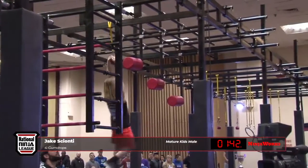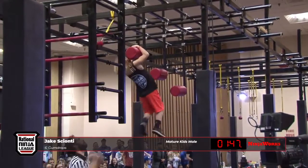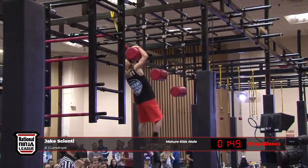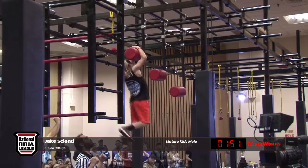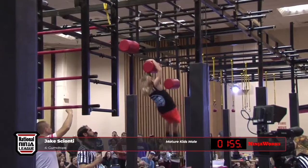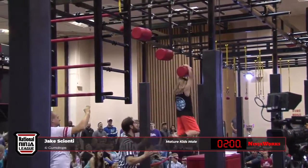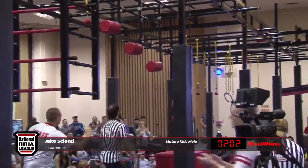The gumdrop was giving the younger kids some big problems, but I think he can do it. Only Isaiah was able to grasp this first one. Excellent work — Jake grabs it, though. We know this is possible. I'm going to reiterate it: this kid is jacked. Do you see his lats? That is incredible, that's unbelievable — the delts. For a nine- to ten-year-old to look like that, this is ridiculous.